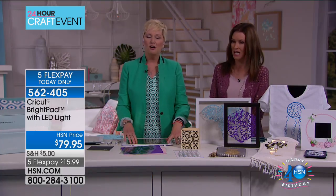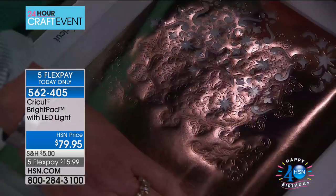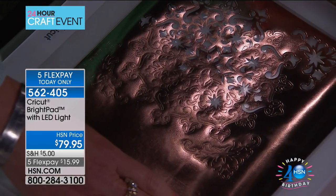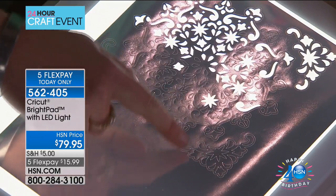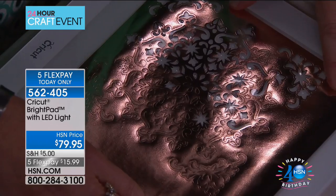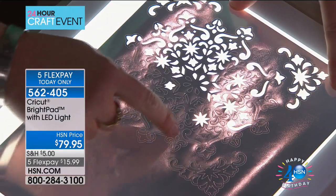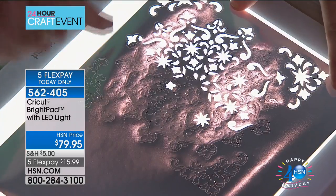I already started weeding this metallic foil because I love it so much. You can sort of see it, but it's a little bit hard. Now watch - oh my goodness, look at how much clearer this is. I can go back through with my weeding tools. Look at the intricate details, all those little tiny bits that you could never see before. That is what you're going to be able to do with the bright pad.